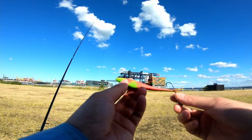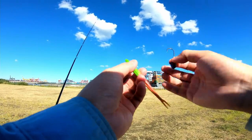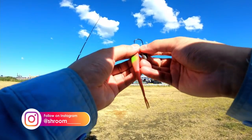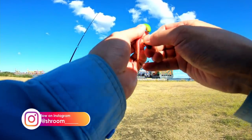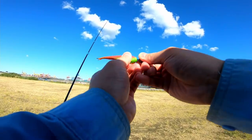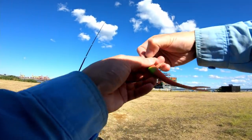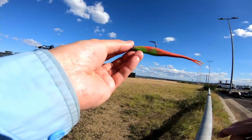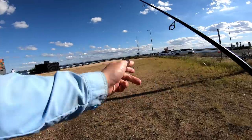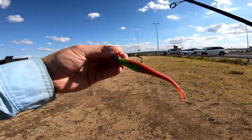This is a 5-inch Gulp Jerk Shad on a TT 3/8 ounce size 2 heavy gauge jig head. Going to put this on now and have a flick for flatties. Got to be one of my favorite flattie plastics, as you guys know if you watch my live streams - really slays in the bay. Not too bad, pretty straight, good hook exposure. Really strong wind, that's why I need this heavy lead to keep that wind under control.